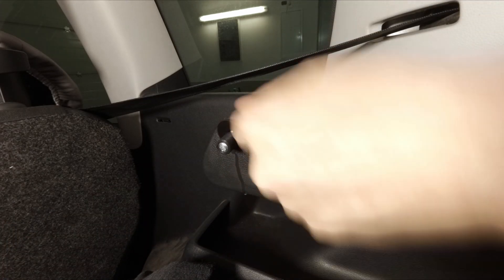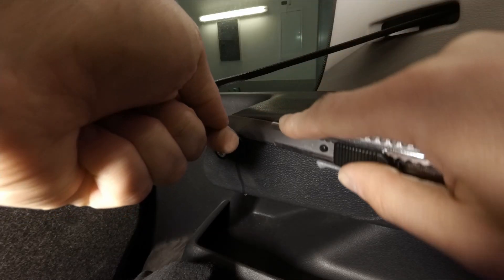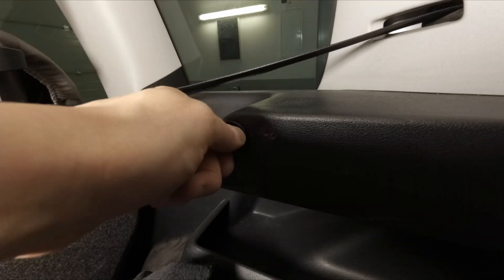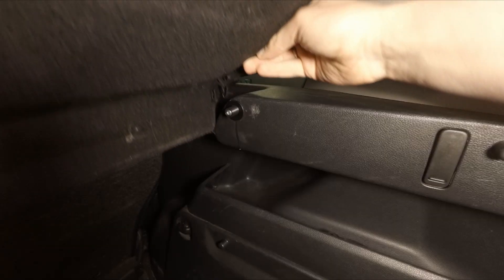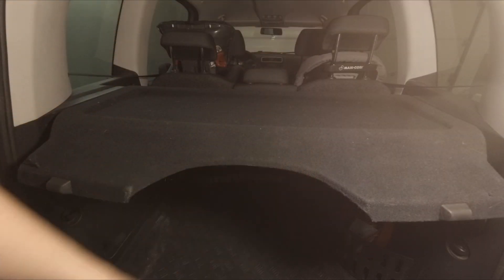I need to get rid of this piece somehow. It doesn't look too bad, so now it's time to check if it works. It works perfectly.